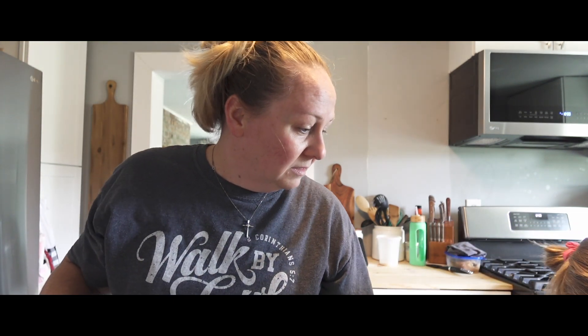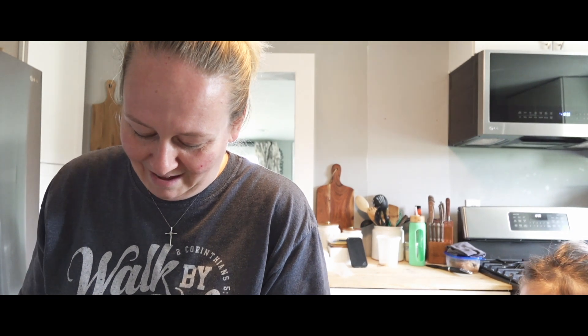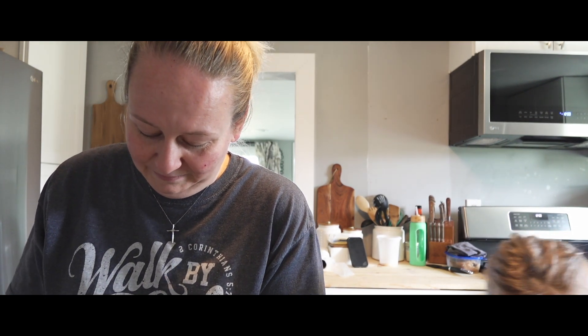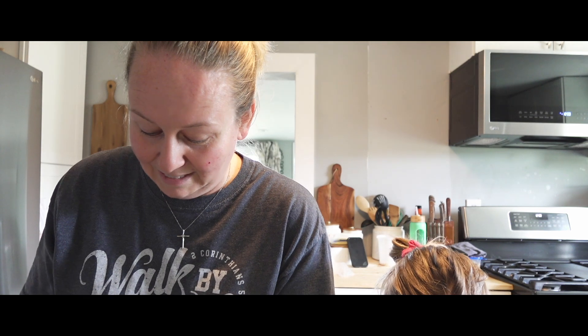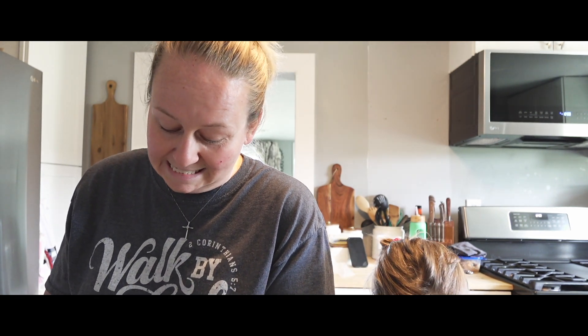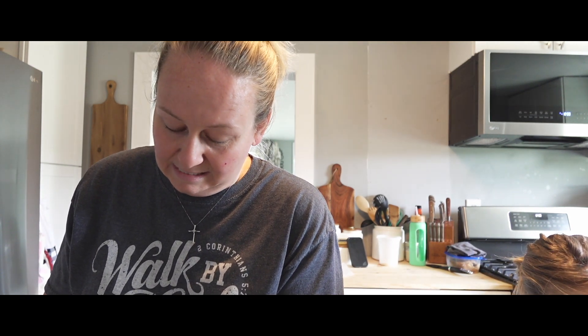So after getting my blood work back, I think we are most definitely going back to a no-sugar, gluten-free lifestyle. I think that is going to be absolutely permanent for me — I don't think I'm going to be able to cheat here and there. My thyroid antibodies have tripled. I'm sitting at 1600 right now. I was down in the 300s and they're supposed to be at less than 30.